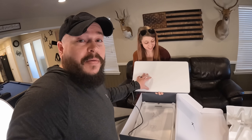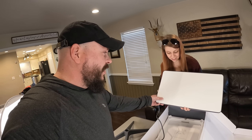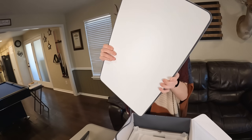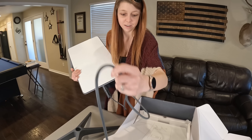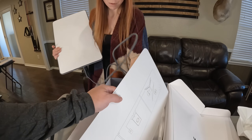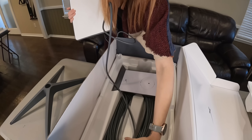I've never seen a Gen 1, but I've been told the Gen 1 was a lot bigger than this and it was also round. This Gen 2 has a rectangular shaped antenna, which is nice. And the cable is 75 feet long.